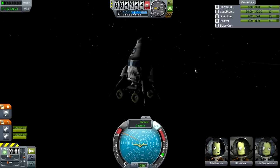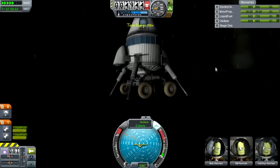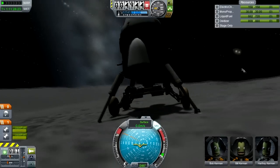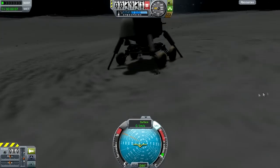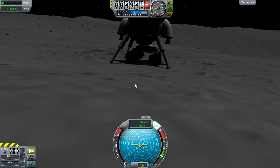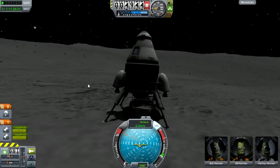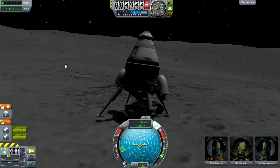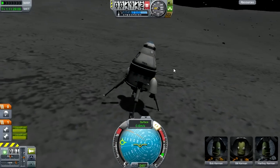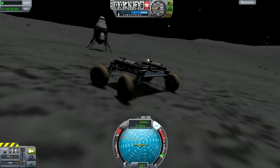We touched down reasonably smoothly — nothing went too horribly. Then we time-warp around so we're on the light side of the moon, which makes the procedure a bit easier. We undock and then realize I have to fly the craft away rather than push it with the landing legs, which I thought might have been a bit too silly. We get the craft to balance just about, and the rover starts rolling away — but that's okay because we've got a probe body on there.